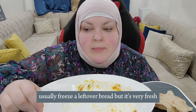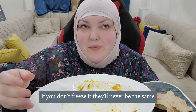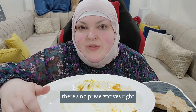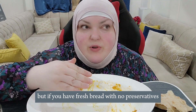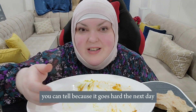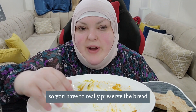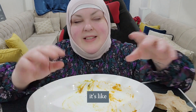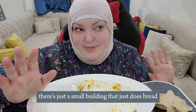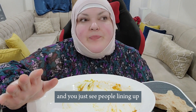I usually freeze the leftover bread, but it's very fresh, so if you don't freeze it, it'll never be the same — there's no preservatives. When you buy loaves of bread like Wonder Bread, that can last for a long time; it's weird how long it can last. But if you have fresh bread with no preservatives, you can tell because it goes hard the next day. Right out of the oven, there's just a small building that only does bread and you see people lining up, and for 45 cents for a bag, you can't beat that.